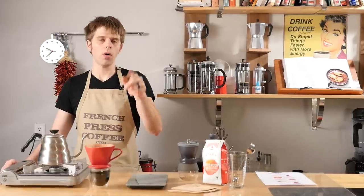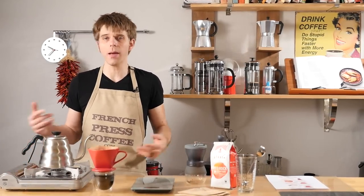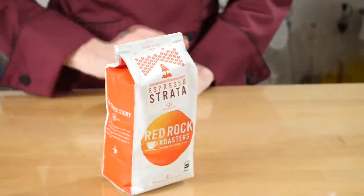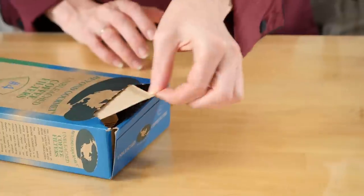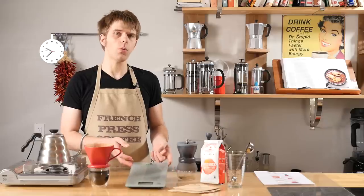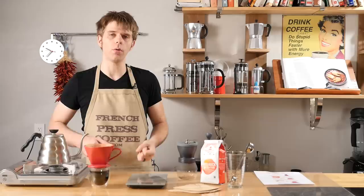Tip number one: get everything together that you need to make this awesome pour-over coffee so that you can save time and you don't have to run around. Here's everything that you're going to need. Of course, very important firstly is your coffee beans. You'll need a good coffee grinder — this is very important for the process. You'll need your filters, and you can use paper, metal, or cloth filters. A good scale will make your job a lot easier because you'll be able to more easily measure your coffee and water for that perfect pour-over.